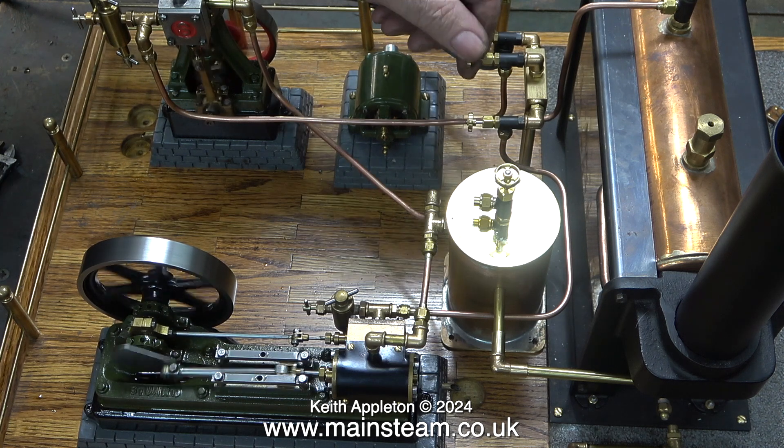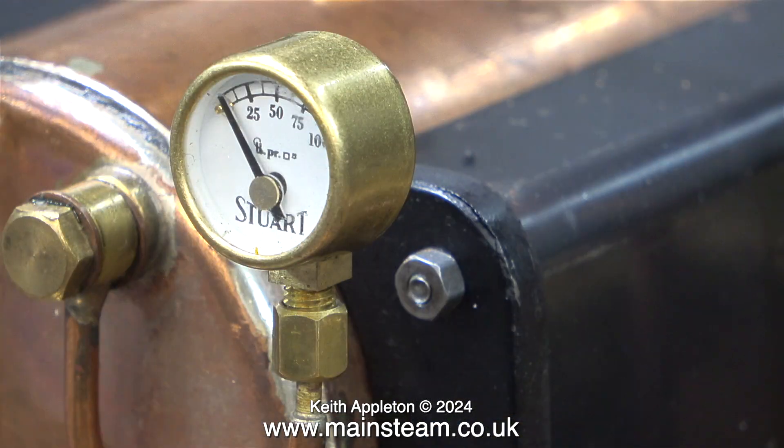In this clip I'm closing the valve on the end which shuts off the compressed air. The pressure gauge verifies that there isn't any compressed air in the boiler itself.